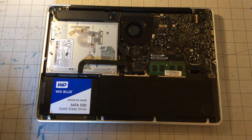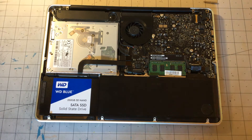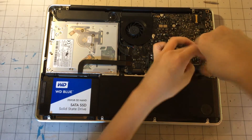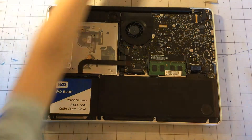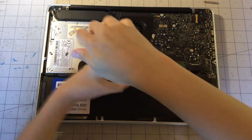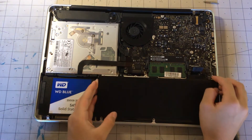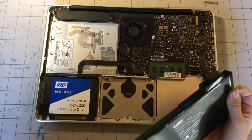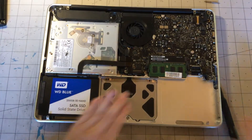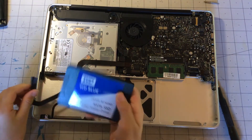Disconnect that battery. Then we can get our Tri-wing tool — calling it 'porcs' which was very wrong. We have removed the battery, and there's the trackpad. But first things first, remove this 250 gig SSD.